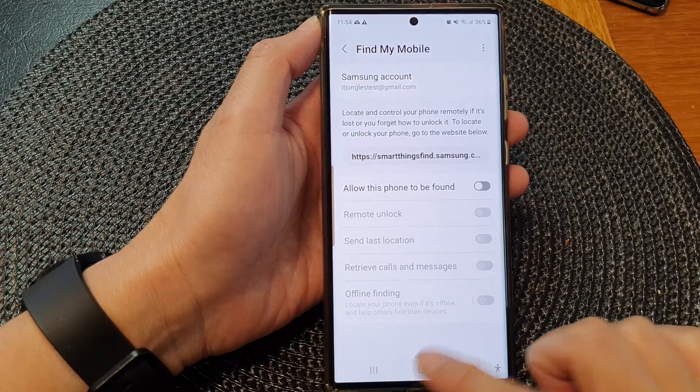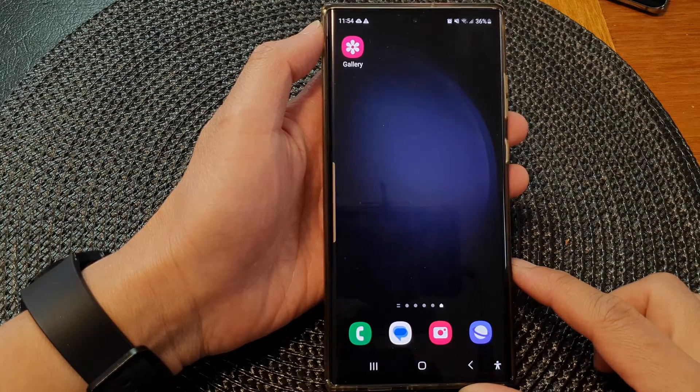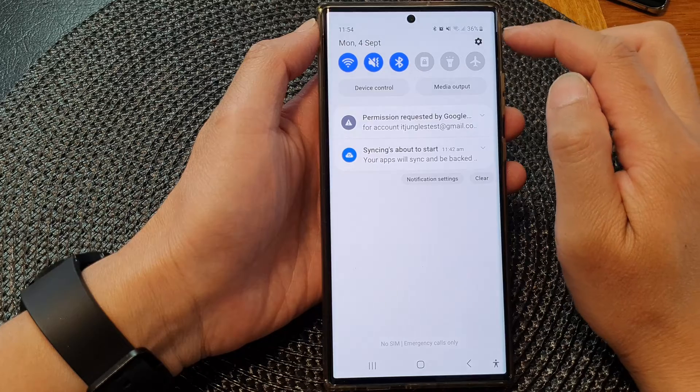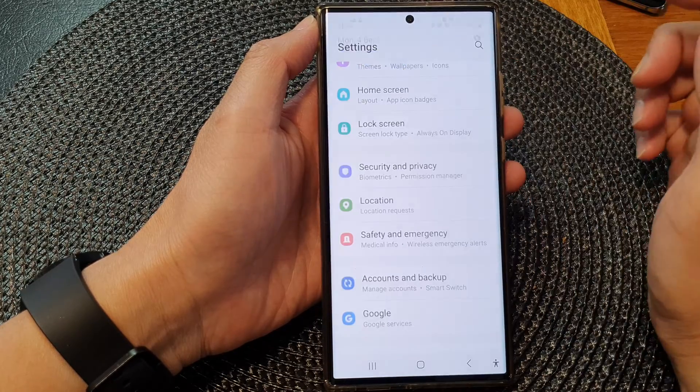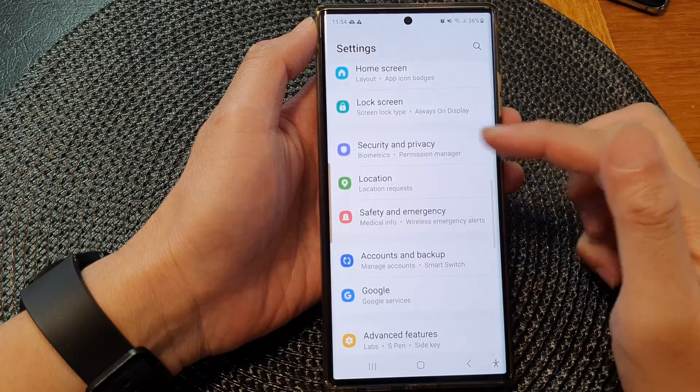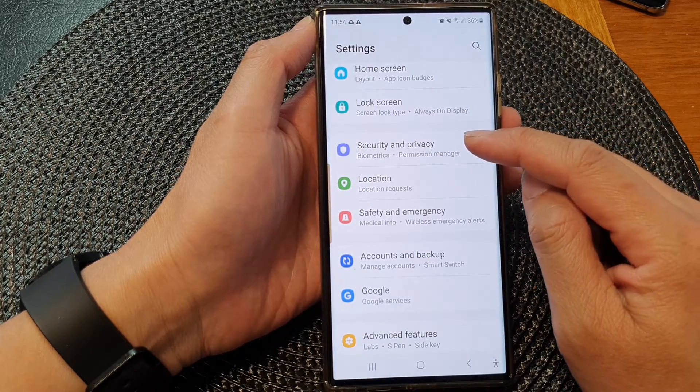First, tap on the home button to return back to the home screen. From the home screen, swipe down at the top, then tap on the settings icon. In the settings page, we then scroll down and tap on Security and Privacy.